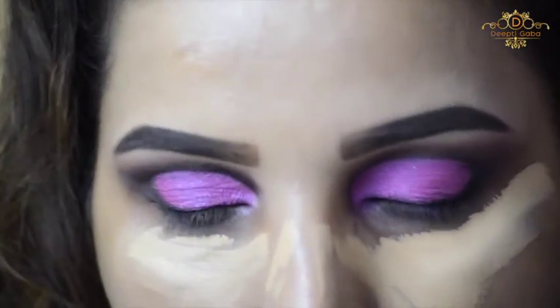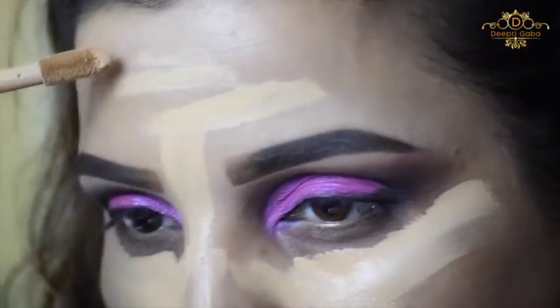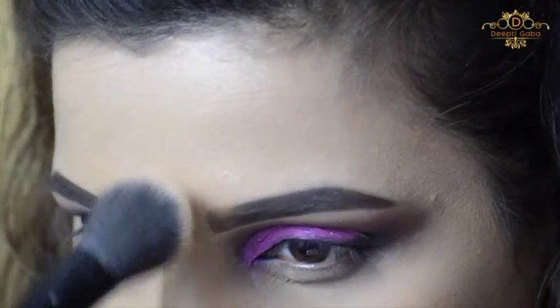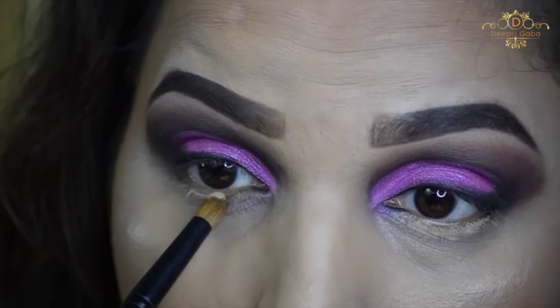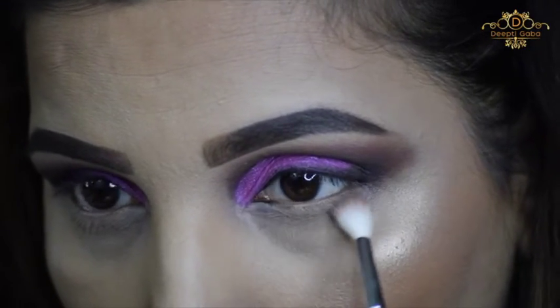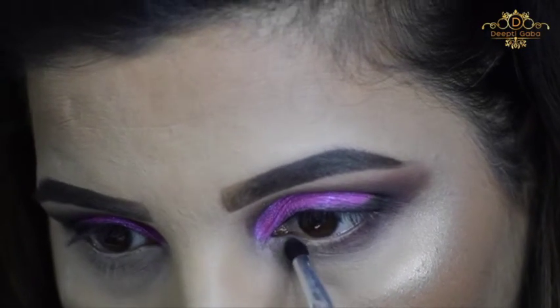Now I'm cleaning up my under eyes with the same Tarte Shape Tape concealer — it has such good coverage and goes way beyond your expectations. It's a holy grail for girls who have dark circles plus lines. I'm setting it with the same MAC loose powder NC20 — you can use any setting powder. I also like to apply concealer along the lower lash line because I want that color to stand out. Trust me, try this trick — it really helps. I'm using the same shades with tiny brushes for precision.